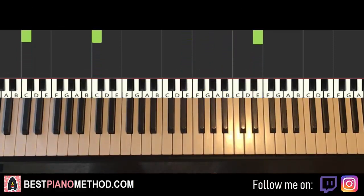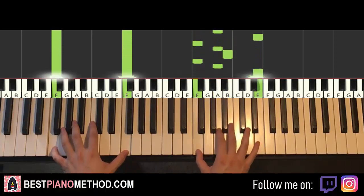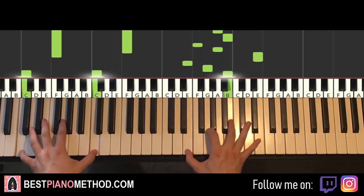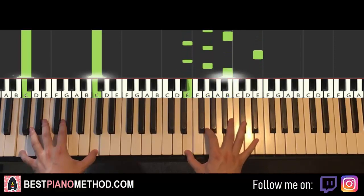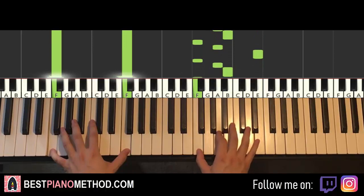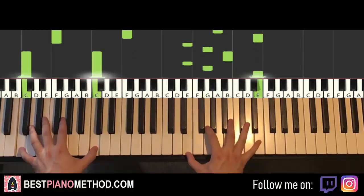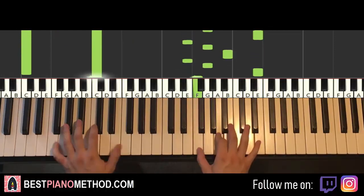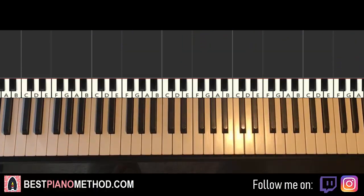So back to back, both parts will be played like this. For singers, this is great because you can just learn this and play and sing it for yourself — pretty awesome stuff.